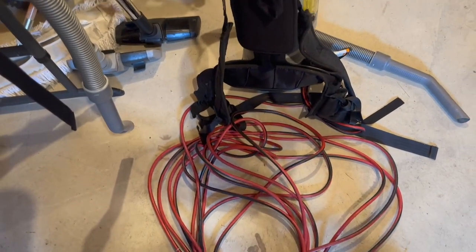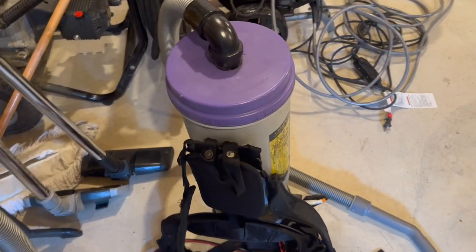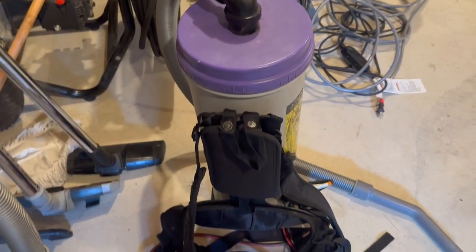The cord itself is 25 feet, so you get a pretty good distance from it, and there's lots of attachments and accessories that can be used on this for different types of applications.